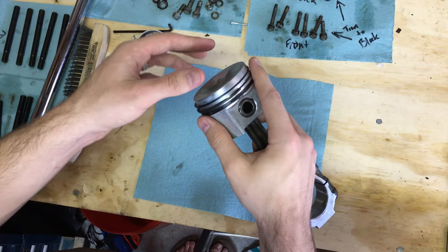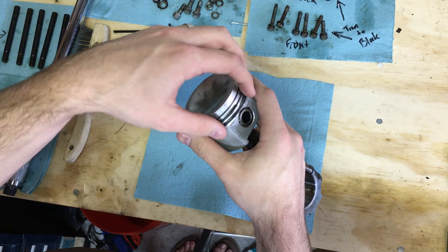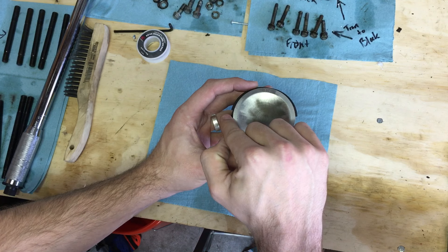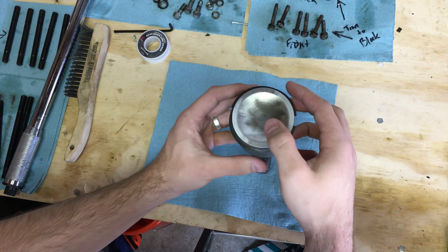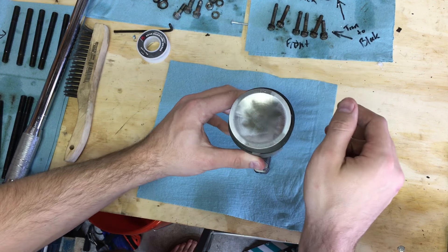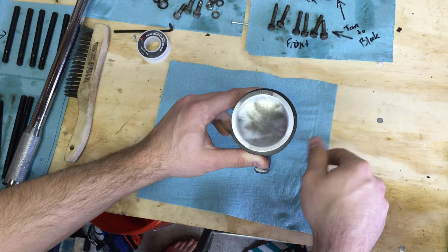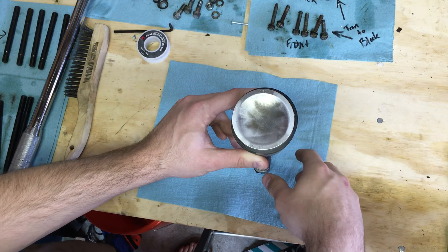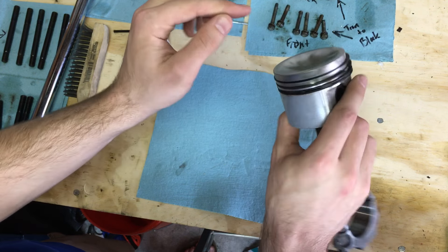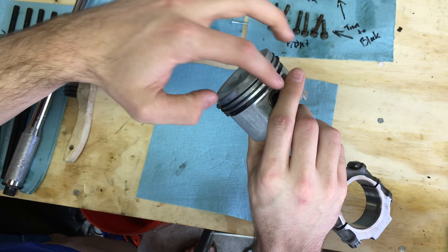If you can't find any spec, I set mine perfectly across from each other — gap on one side and gap on the opposite side — with the oil pressure ring gap positioned in between those two on the side. Check these positions again when you put your compression tool on before installing the pistons, because the rings do shift when you pick things up.